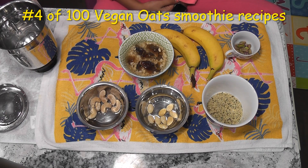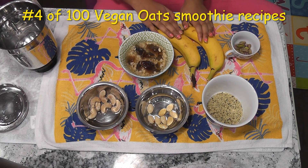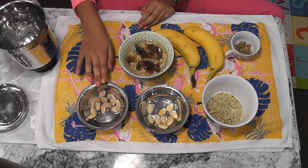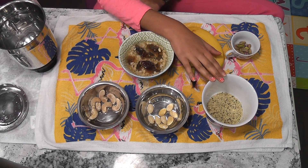Hi friends, today I am going to make an oat smoothie with nuts. For this you will need some pistachios, 2 bananas, 2 dates and 3 spoons of oats, some cashews, some almonds and finally some hemp hearts.